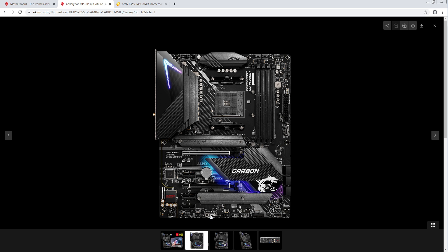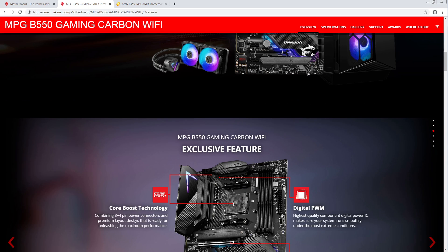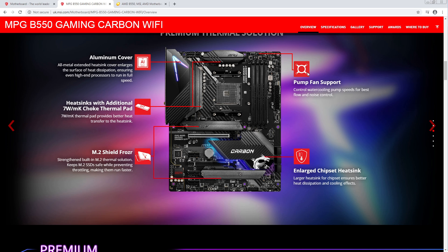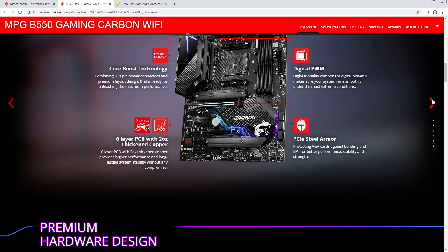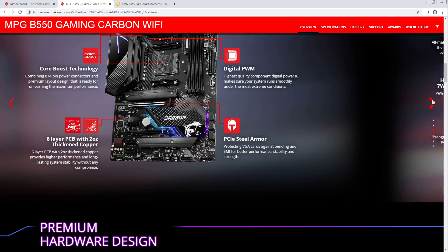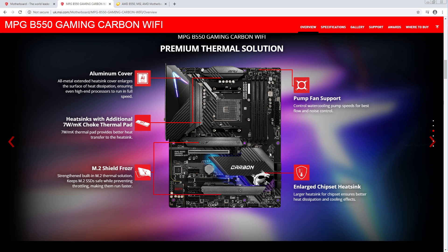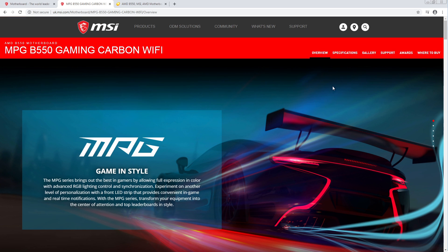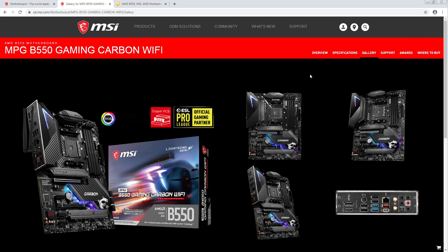There are some buttons down at the bottom — I'm very interested in those buttons. I'm going to guess one of them is like a clear CMOS or something. There's a BIOS flashback in the rear IO, so what on earth is that extra button on the board itself?